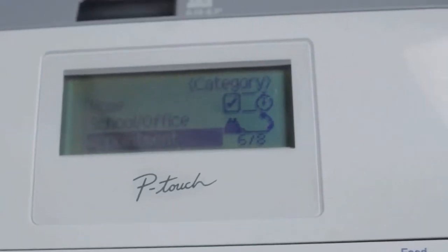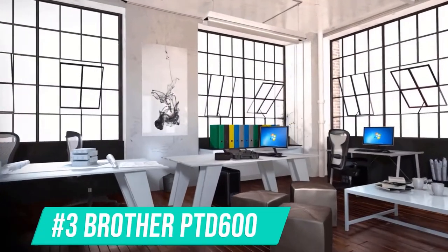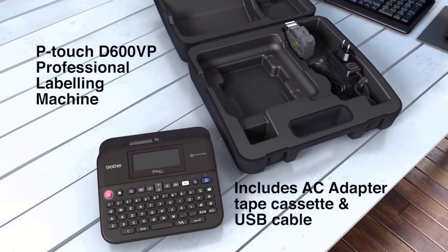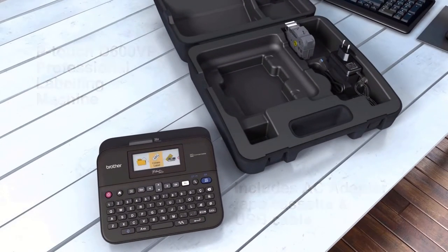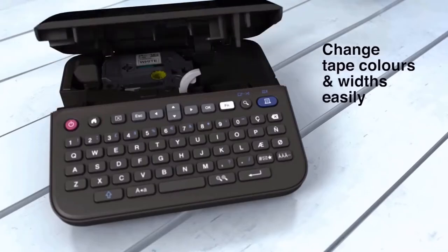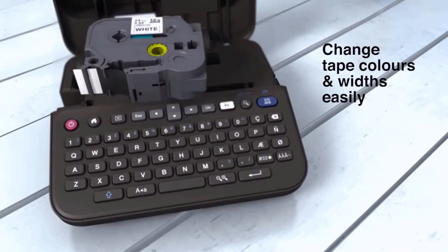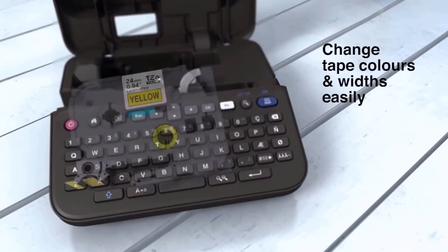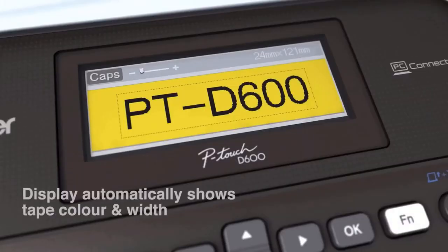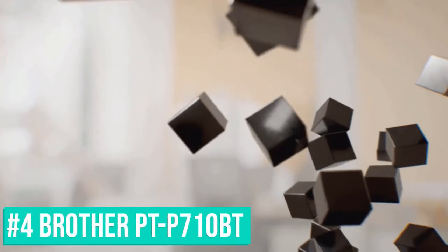The third one on the list – the Brother P-Touch PTD600. It features a smart compact design with a large keyboard and convenient top-loading tape design, a full-color high-resolution display with backlight. Create labels using the wide easy-type keyboard or connect to a PC or Mac for additional functionality.